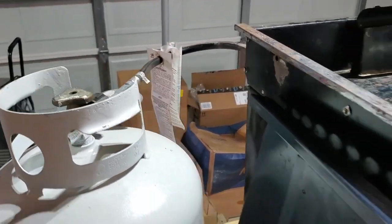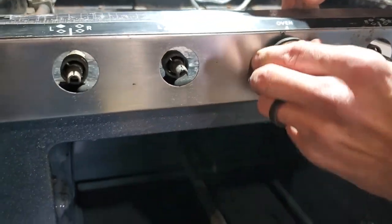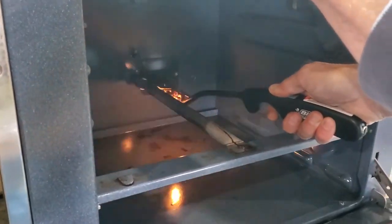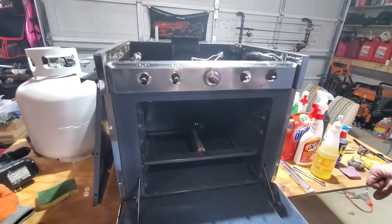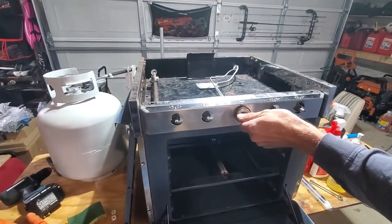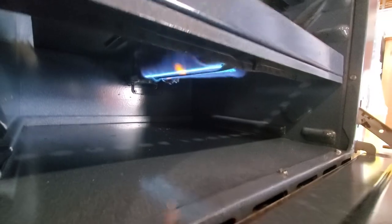All right. So we push that... come on baby. All right, so that works. We tested the burners the other day, so I feel like we're good to paint some of this stuff up. We probably should try to bake something. Oh, of course - apple pie. All right, so we're going to give this oven a real test.